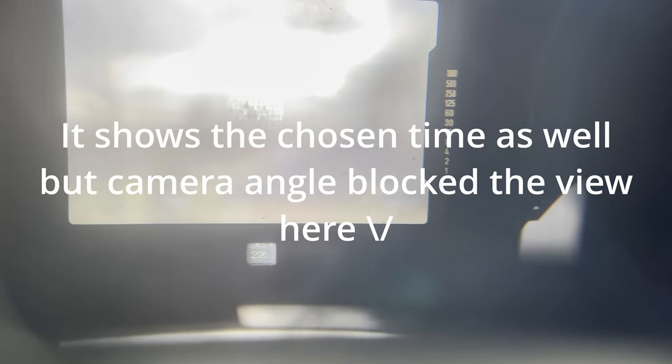The screen below the viewfinder tells you the aperture set on the lens. In shutter priority the lens must be set to f22, and the display on the right shows approximately what aperture the camera will use. In aperture priority, the bottom screen still shows the aperture you've chosen, but the right-hand display changes to show the shutter speed the camera will use. If you see an arrow pointing up, you are overexposing beyond what the camera can handle and need a faster shutter speed.